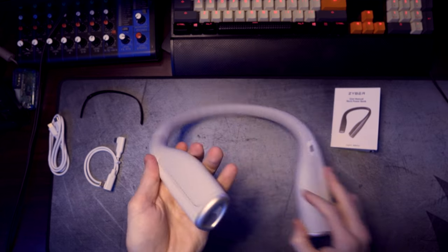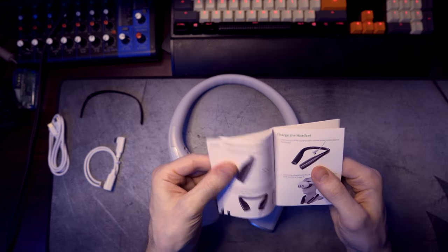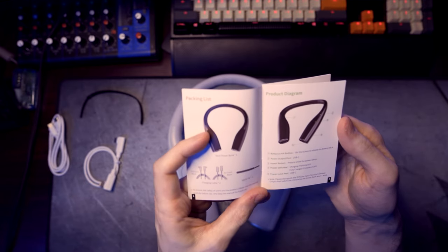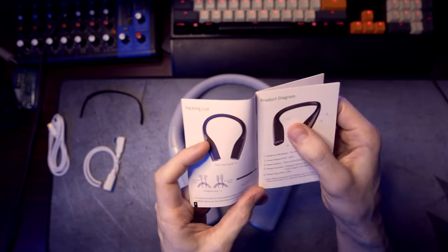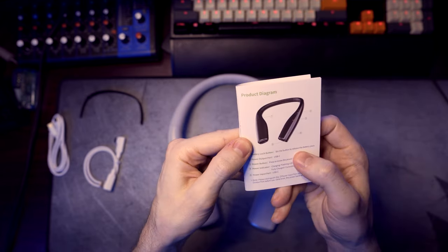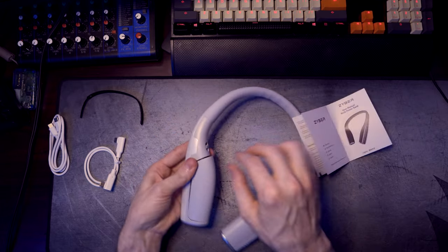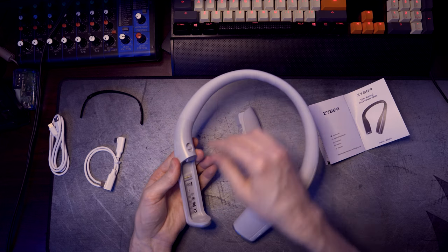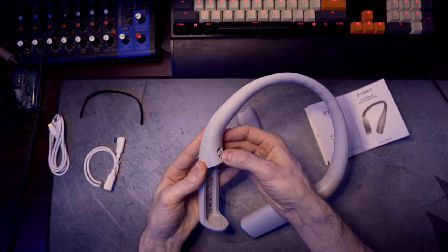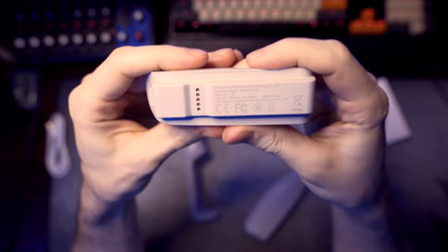Let's look at the user manual really quick. If you guys want to stick around feel free, you could skip ahead if you want. We're just going to go through this and try to figure out how this works. So number one - that's the battery lock. Press the button to release the battery pack. We press the button here, which means just press the button up and you'll release this little battery pack.